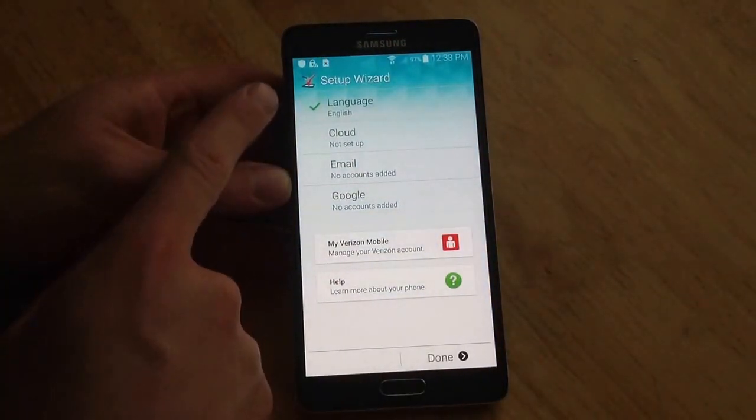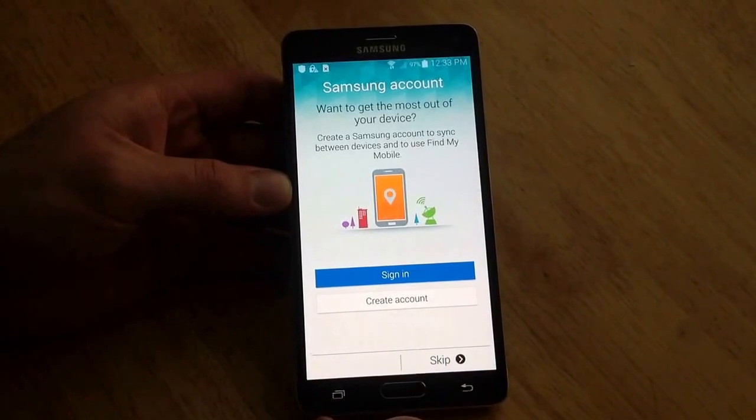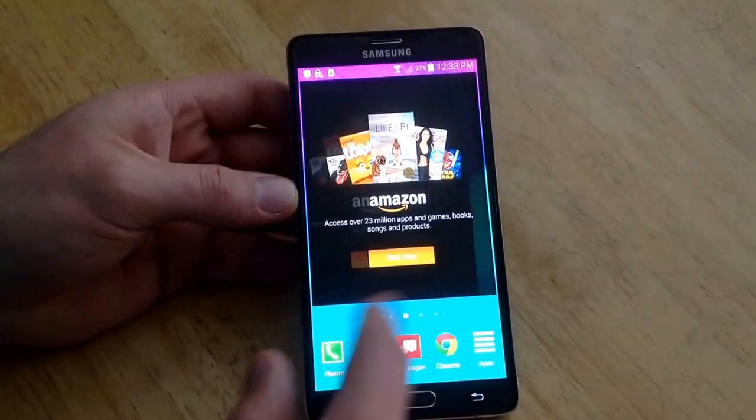It's going to say the phone uses your name to personalize some apps. We'll set language to English, fill in the other settings, and go ahead and hit done. Skip that step, make a Samsung account, and here we are back to the home page.